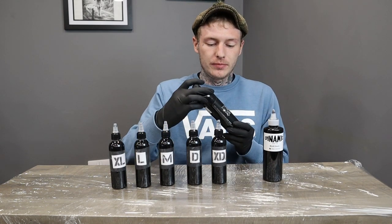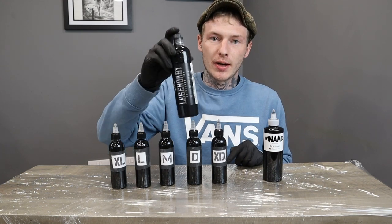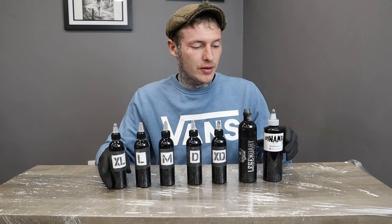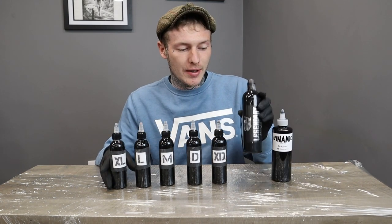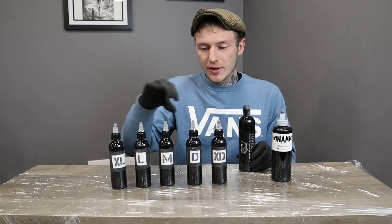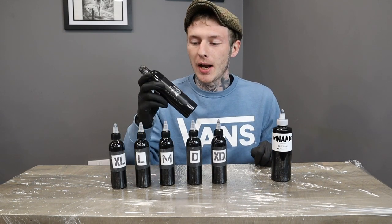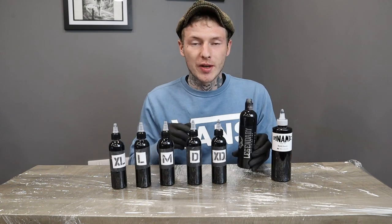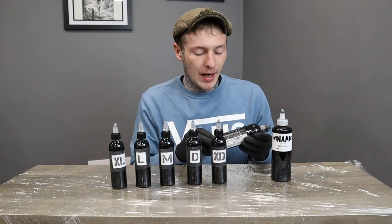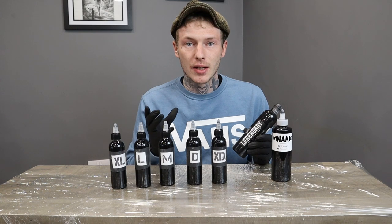Now this is the black that I use — World Famous legendary outline black. This is the order I have it: lining black, the black I use, and the shades. These are all obviously the same black which we've just mixed, but this here I like to use a different black, and that just gives it a bit of separation for the solid black areas. I like it because it blends into these really well but also stands out as the black area.